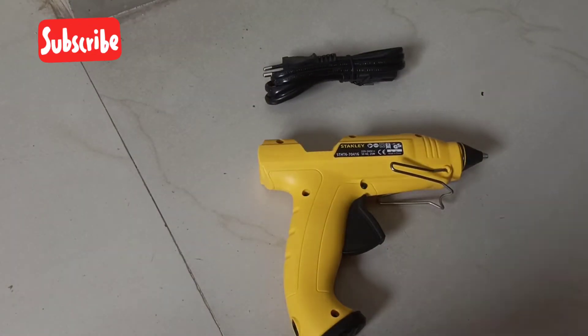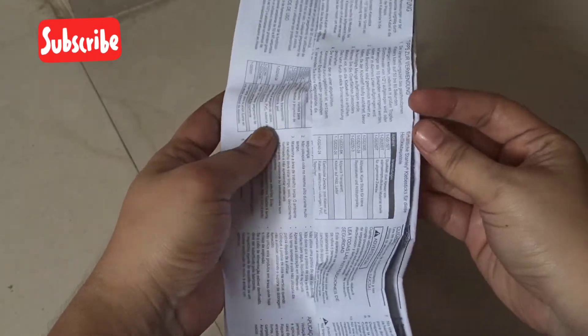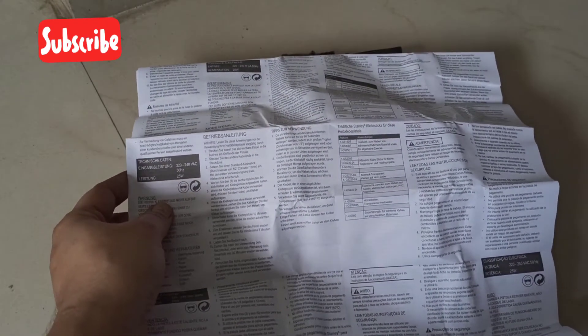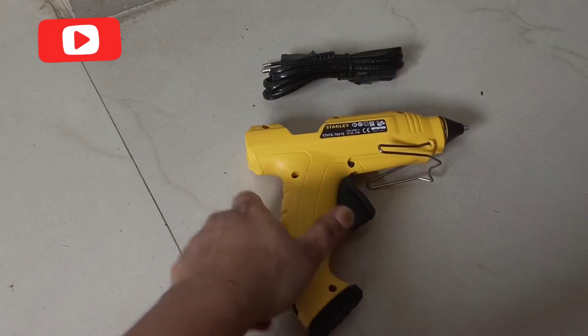It has a trigger feed mechanism, which means glue flows only when the trigger is pressed. This is a safety mechanism that also avoids wastage or dripping of glue when not in use. That's the speciality of the trigger mechanism.